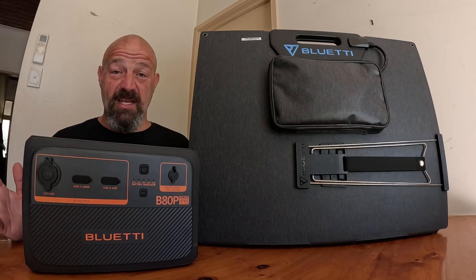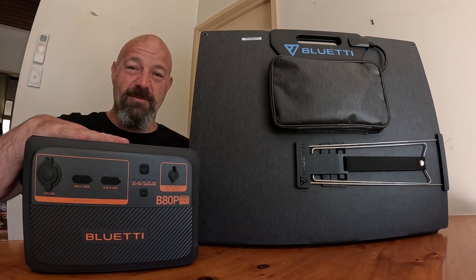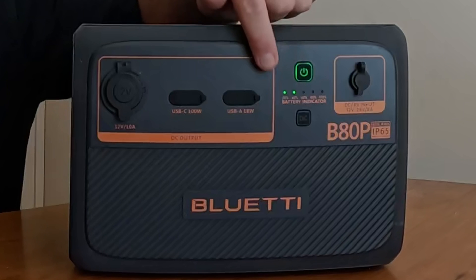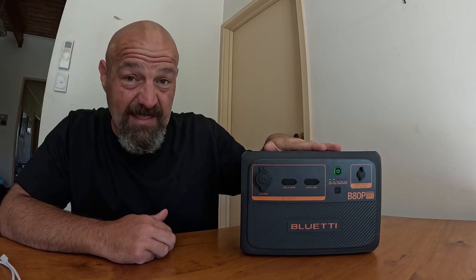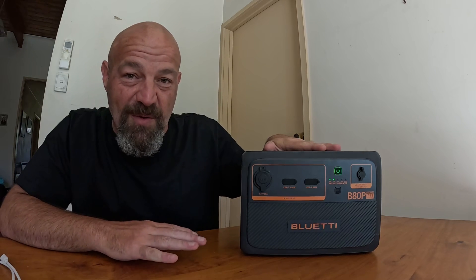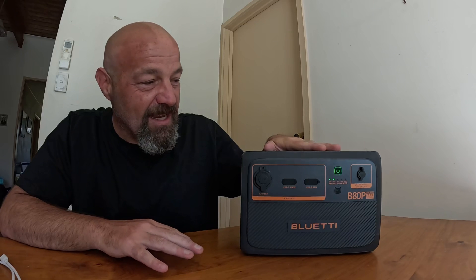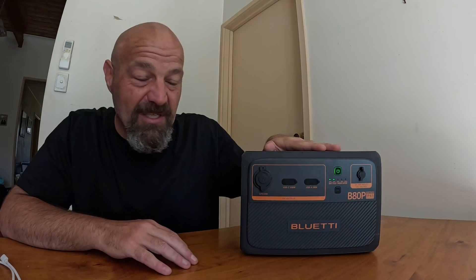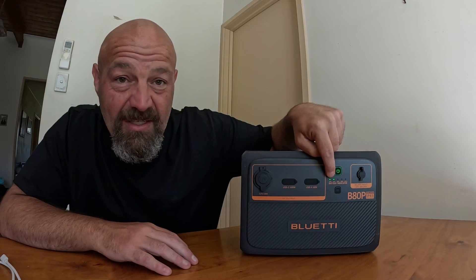Now that we've got all the technical stuff out of the way, let's have some fun with them and see how they work. I'll start with the B80P expansion battery. Let's turn it on — I'll press the power button there. You can see it's lit up green, and it's indicating a current charge of 40%. When I pulled this out of the box it was 60%, and I've been doing my best to run it a bit more flat for this video. I charged my GoPro batteries 10 or 15 times, ran an LED light for a couple of days, charged my phone a couple of times, and it's only taken it down to 40%, as indicated by the two green lights on the display.